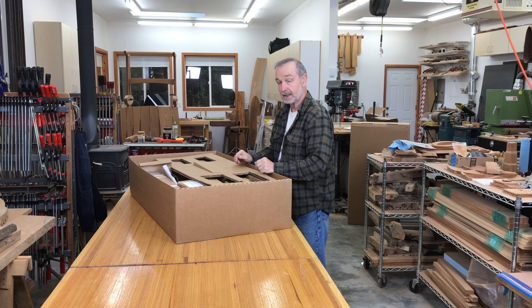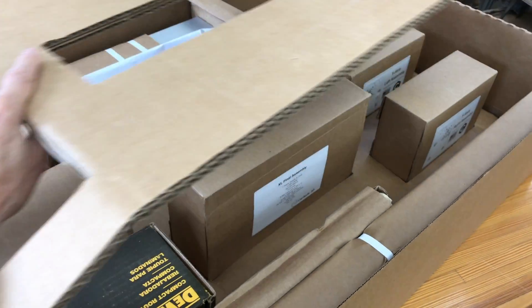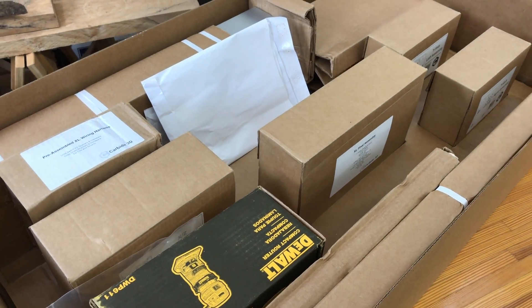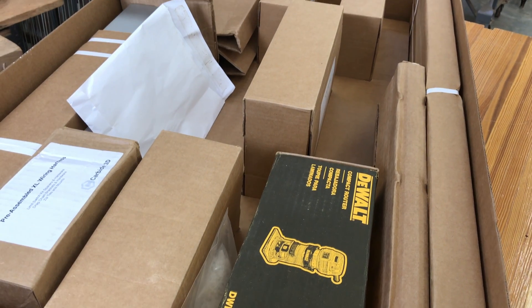Inside is a collection of boxes, all laid out and packed really well. There's a little thing here that holds everything in place. Inside are all these sub-assemblies. It looks pretty straightforward. I'm going to take everything out, lay it out on my table, and start to assemble.